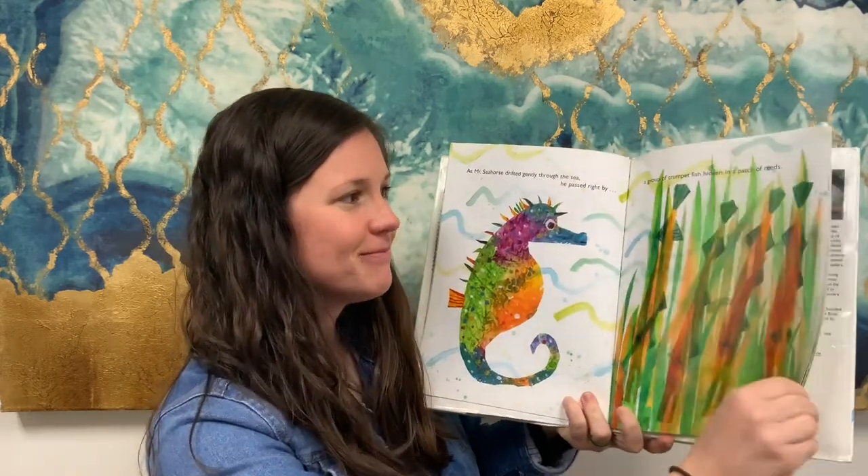So this week our topic is seahorses. This first book that I have, some of you may have read before — it's Eric Carle's Mr. Seahorse. And this one is a lot of fun because some of the pages are transparent so you can actually see things hiding behind them. This is a pretty fun one you'll have to check out.